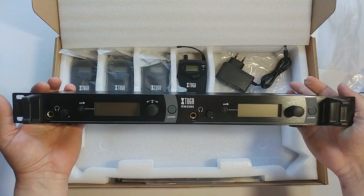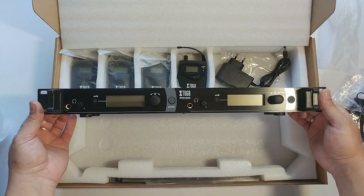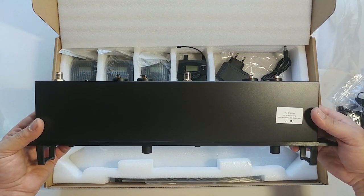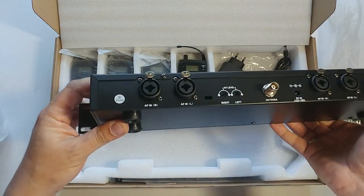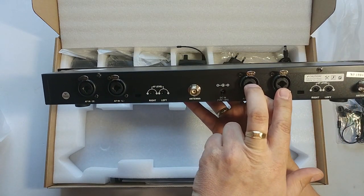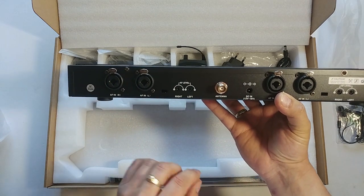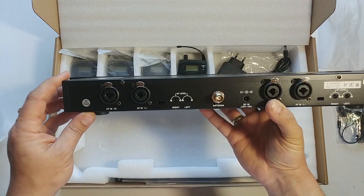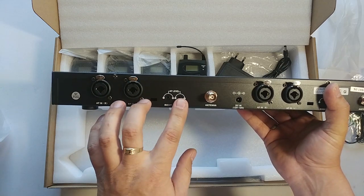This is the wireless in-ear system unit. What you have here is four inputs — these are four mono inputs — but you can make them two stereo. The choice is yours. You have these gain levels.